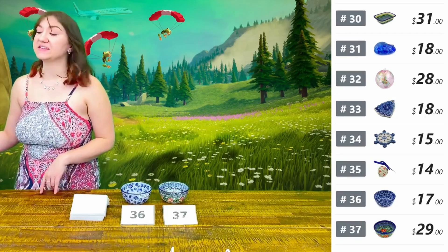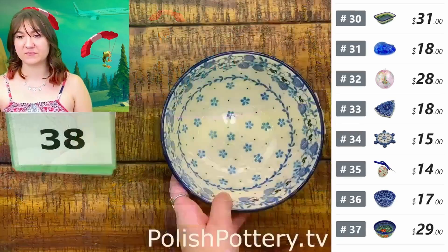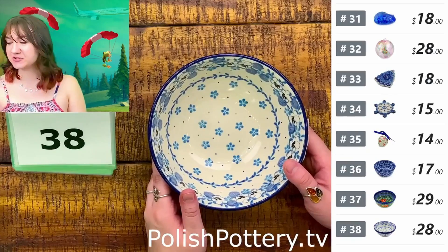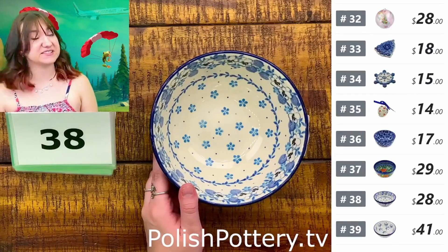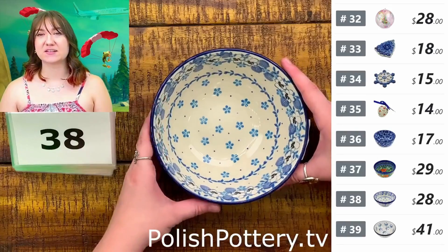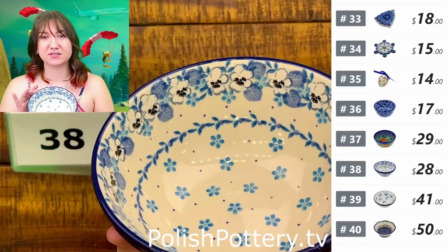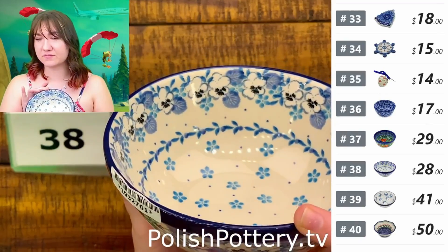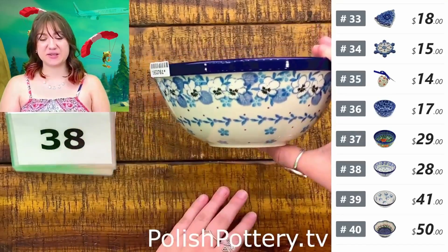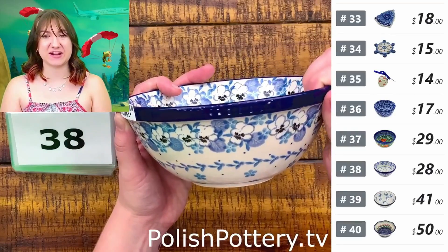Coming up on our last few pieces for this afternoon. Number thirty-eight is a six-inch bowl from Ceramica Artist Stitcher for $28, originally $56 — so about six and a half inches. This one is quite delicate with very soft blues. This is the shape where it narrows out more towards the bottom, versus the six and a half inch that has more of a straight edge.